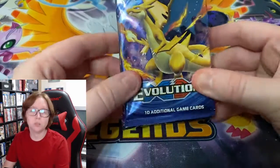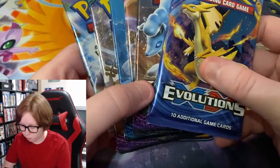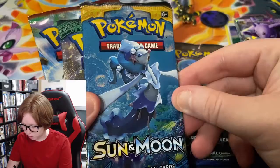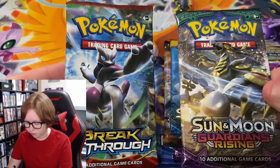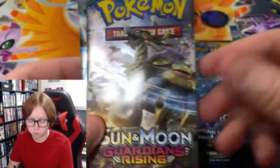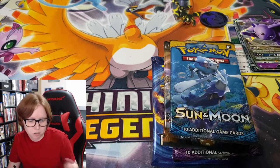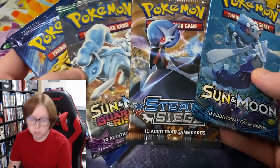We do have six packs in this box, but we're only going to be opening up four of them. We have Evolutions, Guardians Rising, Steam Siege, and a Sun and Moon base set. We also have another Guardians Rising and a Breakthrough pack, which I'm not going to open. I'm just going to save these two for my sealed collection, because I want to have a sealed collection of the pack arts — I think that's kind of a cool idea. Let's open up these four and see what we can get.